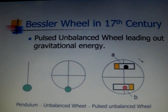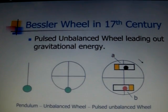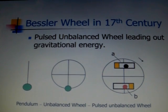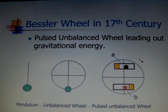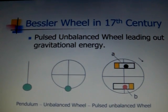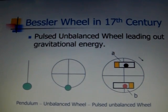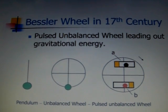In the middle, we have an unbalanced wheel. This unbalanced wheel is produced by attaching a small weight at the rim. When we pull the weight to one side, it will swing back just like a pendulum. For a pendulum, we can only have swinging or oscillating motions. With the unbalanced wheel, we can have 360-degree rotation.